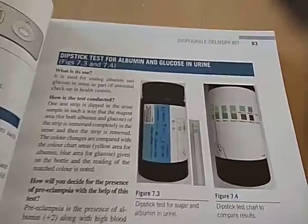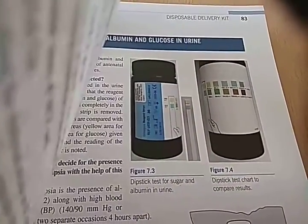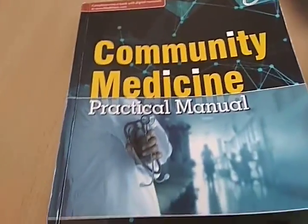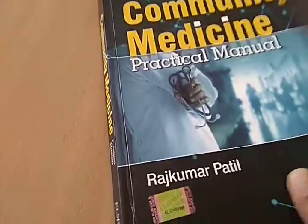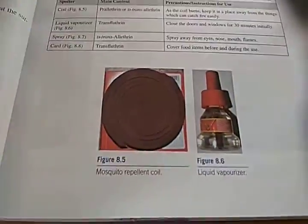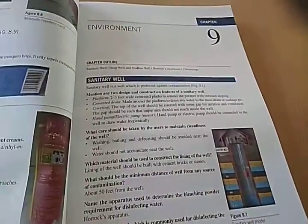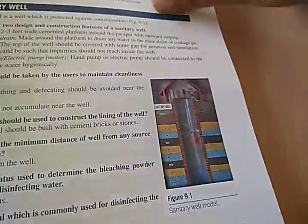This is a dipstick — a test for albumin and glucose in urine, with a chart to compare results. So we are looking at this Community Medicine Practical Manual by Rajkumar Patil in a little depth. What is this? The book is just not listening to me — mosquito repellent coil, liquid vaporizer. Environment spotters: sanitary well — all these will be 3D models in your college.